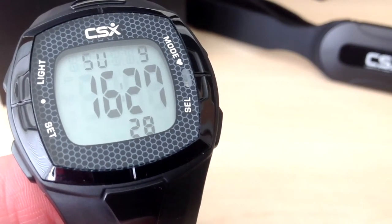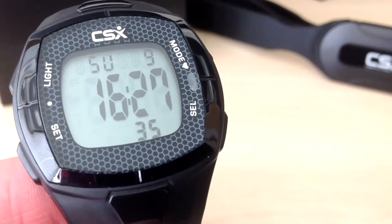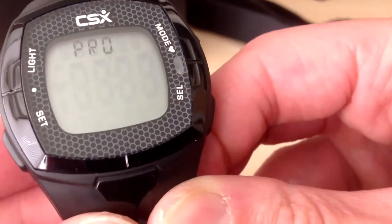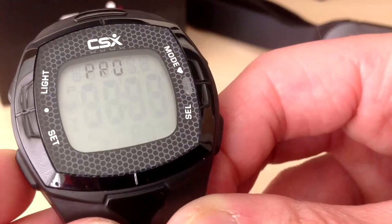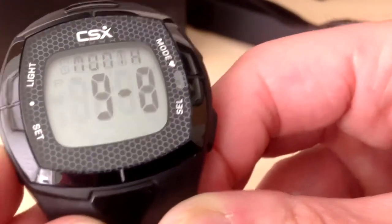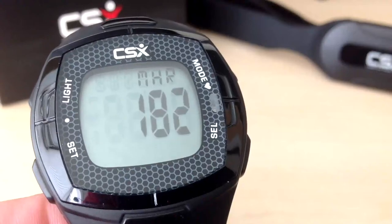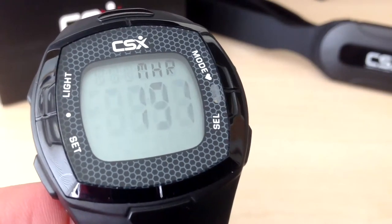We have exited setup mode. To go back into setup mode, press the light button for approximately 4 seconds. We now go back into setup mode and can see we are at the first screen where we select the user level. We will press the set button to scroll through each of the screens until we are back to maximum heart rate. We are going to increase this to 191 and press set to confirm.